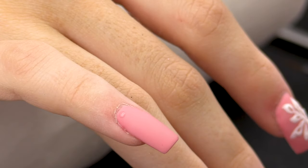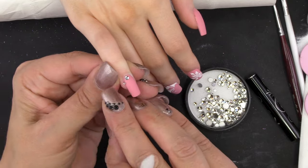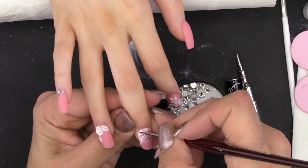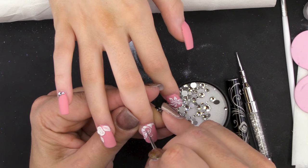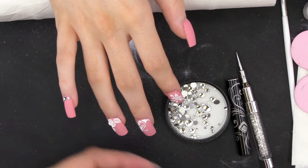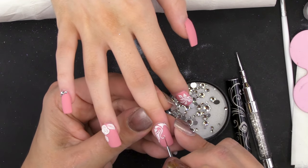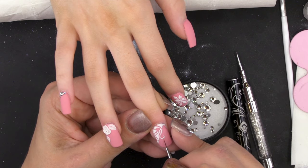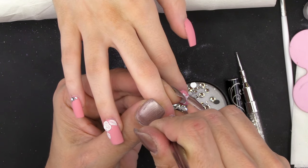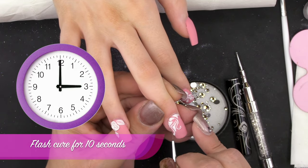Now I'm going to glue some crystals with the nail glue. To increase the matte effect, I'm going to put some tiny tiny drops of top coat on the non-sugaring lines and put it in the lamp for 10 seconds.